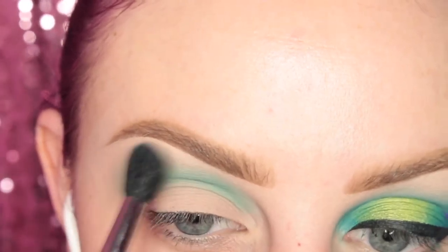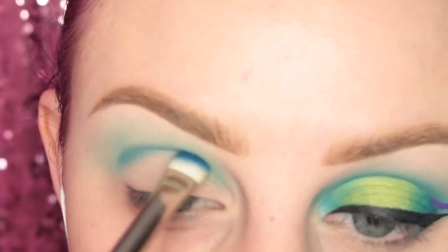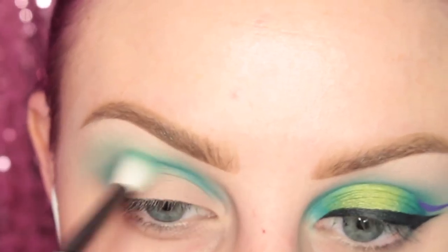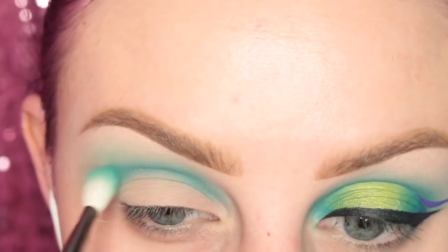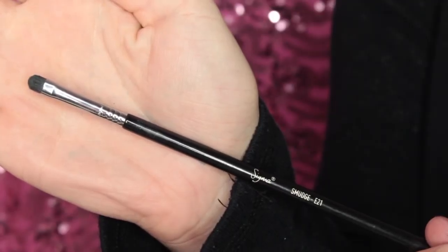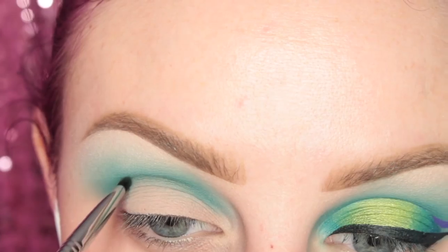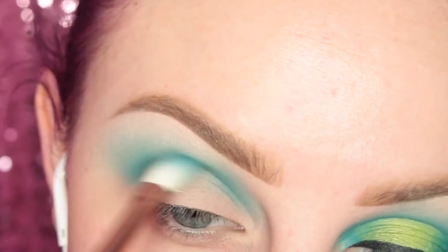From the Morphe palette I'm taking the next shade over, which is a deeper teal color, with my MAC 239 brush and applying this directly to the crease. Then blending that out with the Zoeva brush. Now I'm taking a deep forest green color with my Sigma E21 brush and applying that directly to the crease. This is our deepest crease shade to add that bit of dimension. Then blending it with the 239 and then with the Zoeva brush.